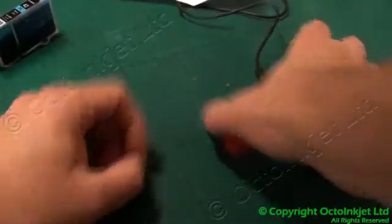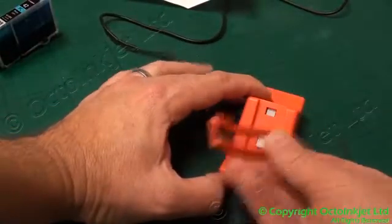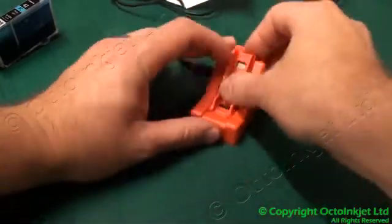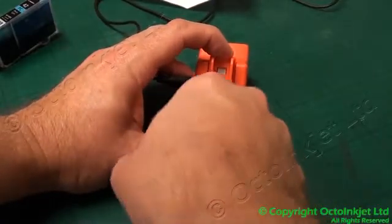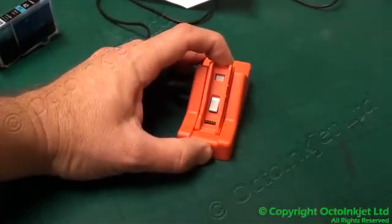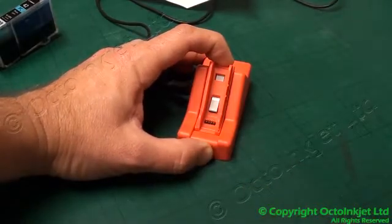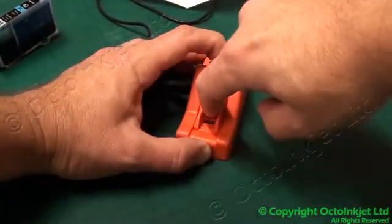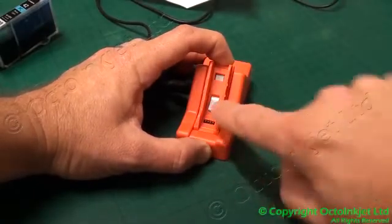A couple of troubleshooting tips: this bracket here comes off, this part at the end just drops into there. You have four pins that contract slightly on springs so that they come into contact with the chip, so be careful about damaging those. And this is the switch that activates the reset process, just in here.